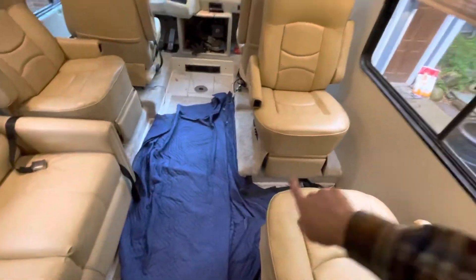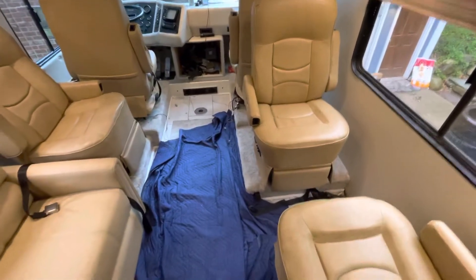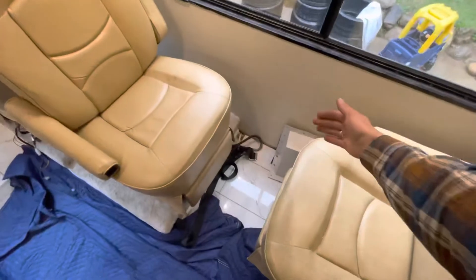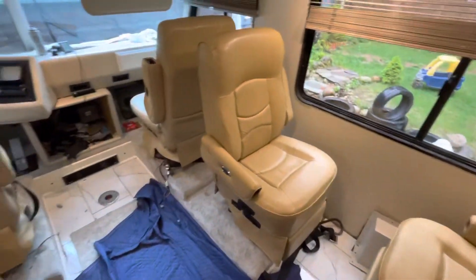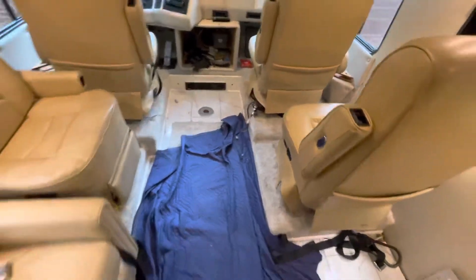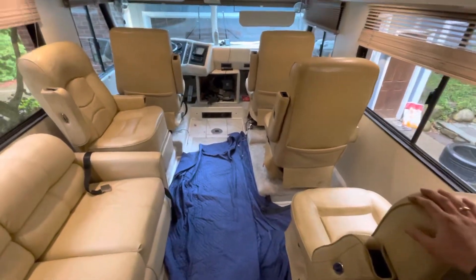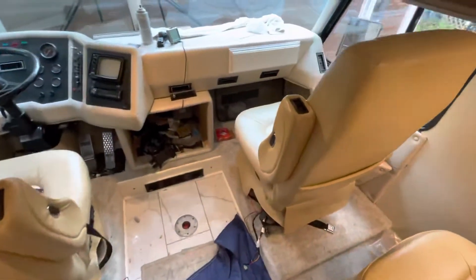I'm considering having some flip-flop tables for all these seats — workstations either for kids or remote work. You can have something come up here — it works real nice. You can swivel that around, and here's your locked-in position for travel.